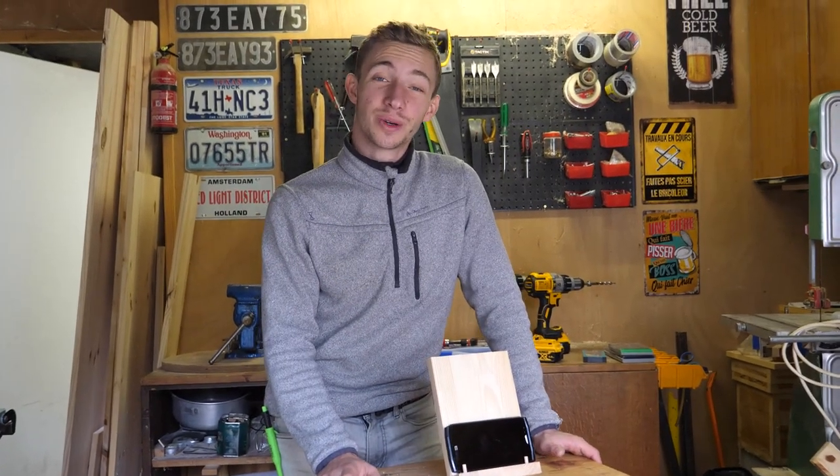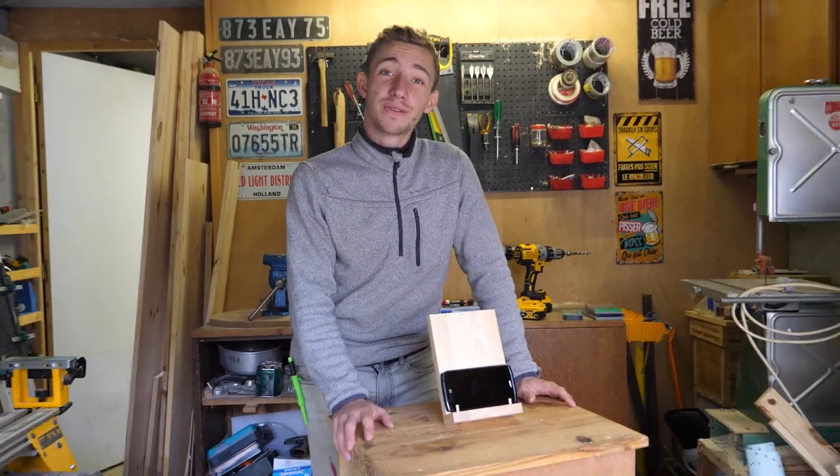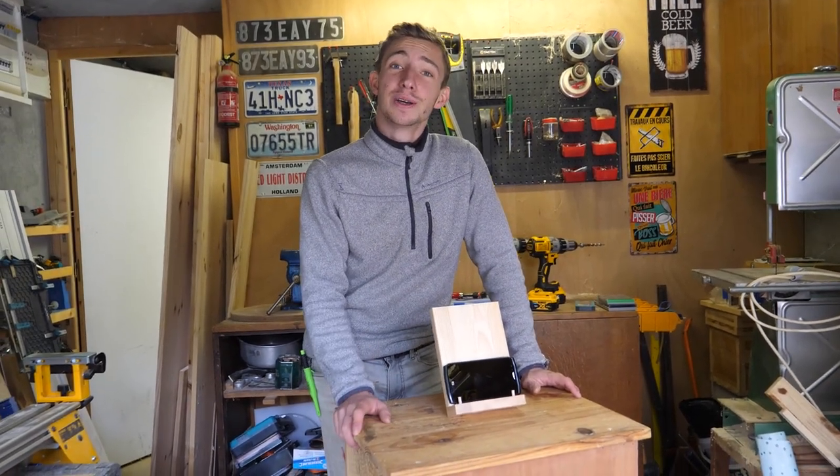Hello everyone, happy to meet you for a new video. Fabrication in the atelier — you will see, it's a project that is super cool, super easy to do.